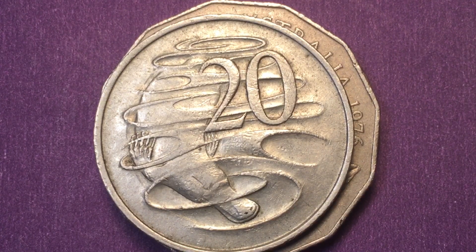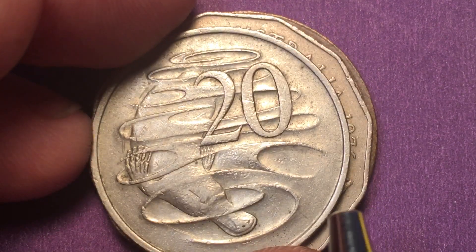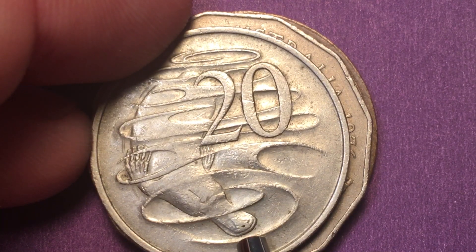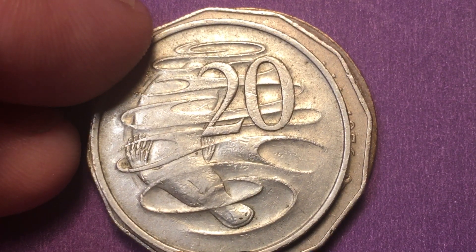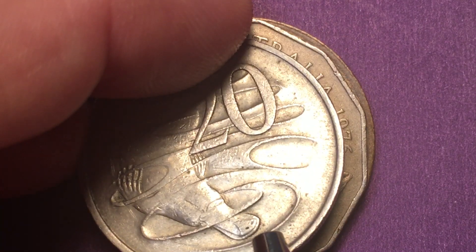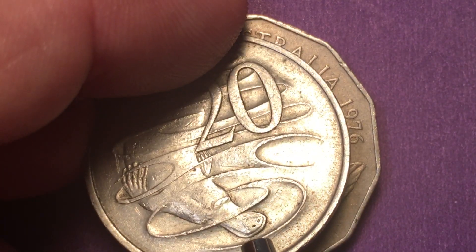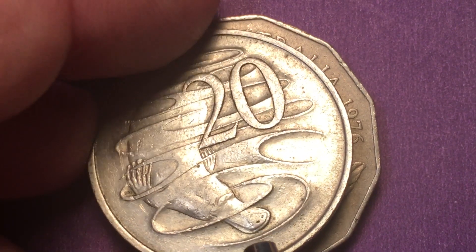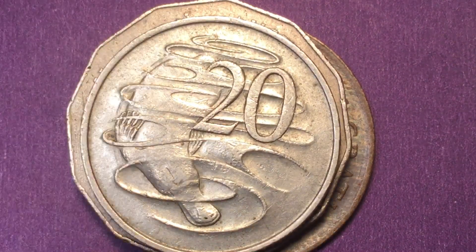In 1966 they made 28.2 million of them at both the Canberra Mint and the London Mint. What you need to do is look for the gap between the beak of the platypus and the swirl — that's how you can determine whether it was made at the Canberra Mint or the London Mint. If it actually touches or looks like it's touching, it's the London Mint; if there's a gap, it's the Canberra Mint.